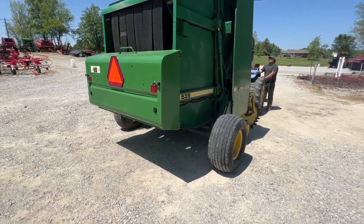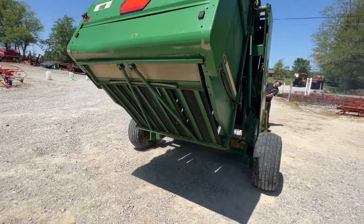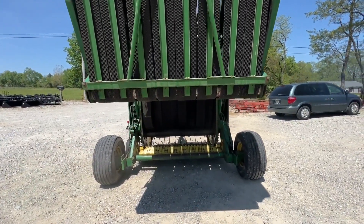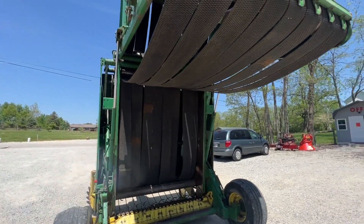So we won't be able to show you the net wrap system working, but we can show the twine arms running — at least the main functions are there. Pretty good little baler. This was traded into one of our local dealers. If you guys have any questions on it just give us a call and we'll do our best to answer them.